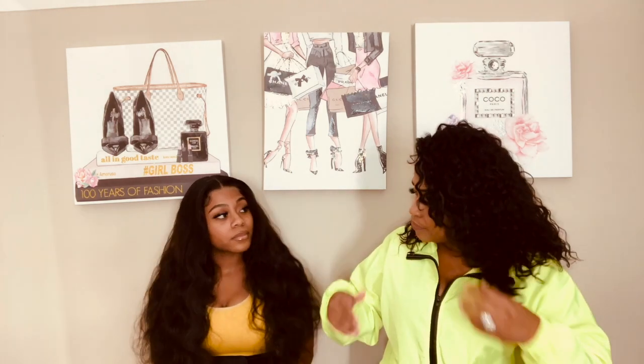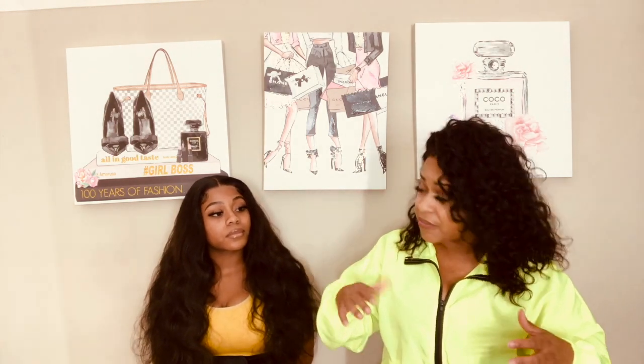A lot of people ask: if the faja is too tight on the butt, will it shrink it? To be honest, I have experienced both and my butt has not shrunk at all. If you're losing fat cells, that's not because of the faja — that's an issue with what's going on internally. Losing fat cells is not because of the faja.